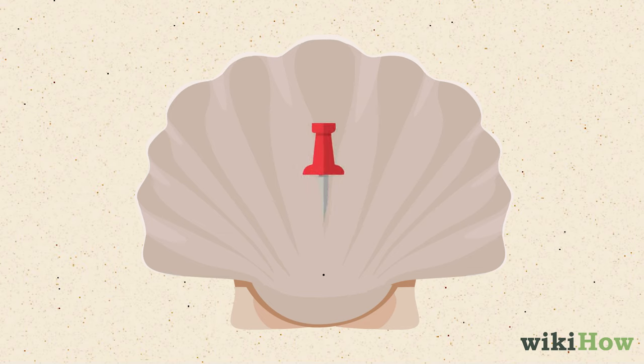Then, gently but firmly, push a thumbtack or needle into the spot you marked and twist it back and forth. Continue pushing and twisting until the thumbtack pierces through the other side of the shell.